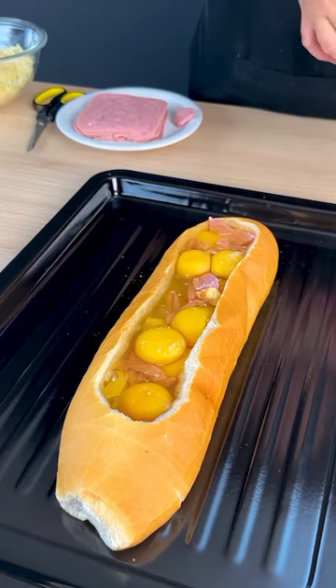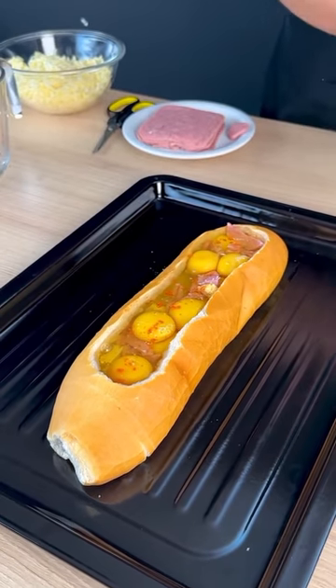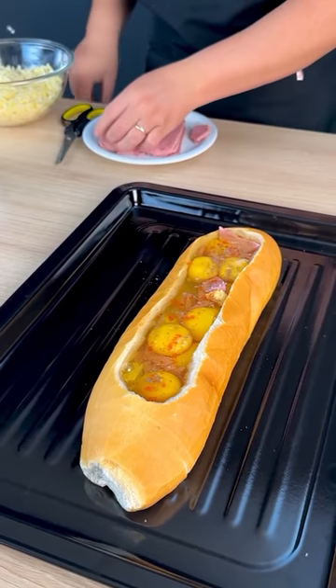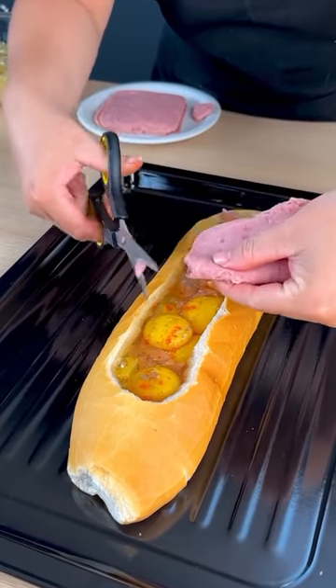I'm going to add a little bit more salt to get salt on this one on top too. Tell me in the comments, how do you make this bread? Adding a little bit of pepper on top too.